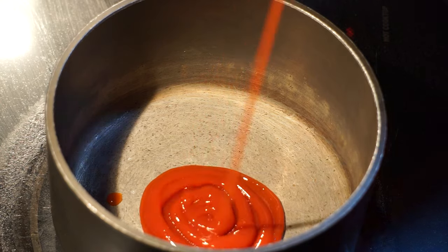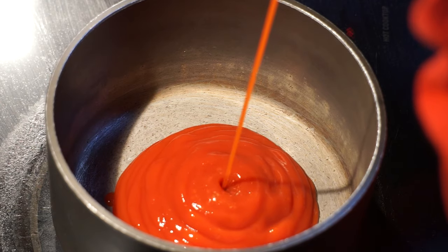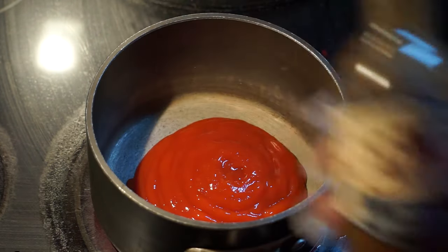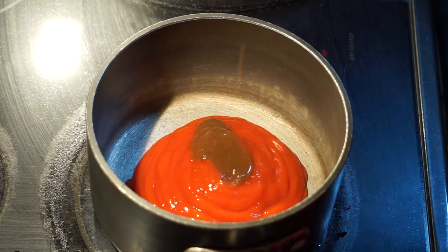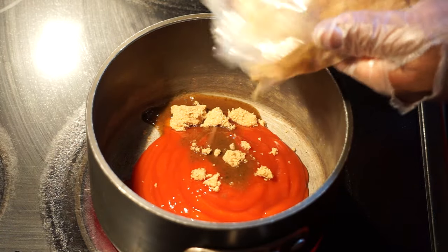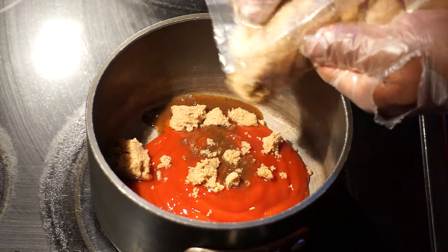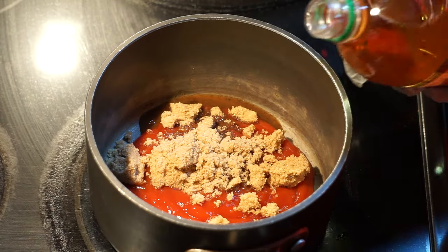So on your stove, put a saucepan pot up on medium-high heat. Then squirt you some ketchup into this here pot. Now you could use your own measurements — you can't go wrong. I just showed you some W sauce, that's that Worcestershire sauce. This is some good stuff — put you some of that in it. Now I have some dark brown sugar. I'm using at least around about a half a cup of this dark brown sugar, or you could add a little bit more. Be the judge of how much of these ingredients you want to put in your barbecue sauce.